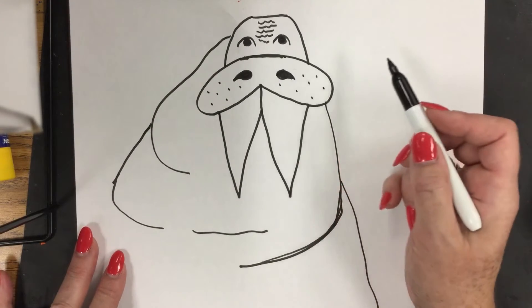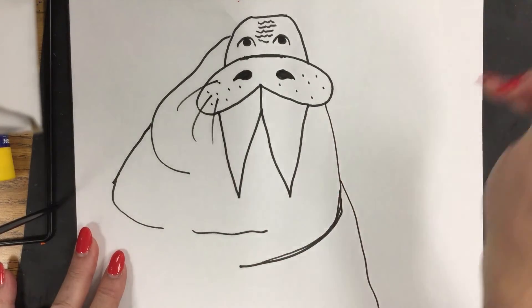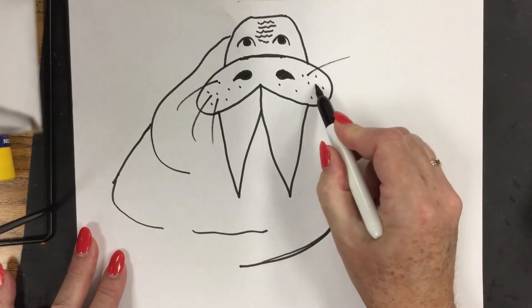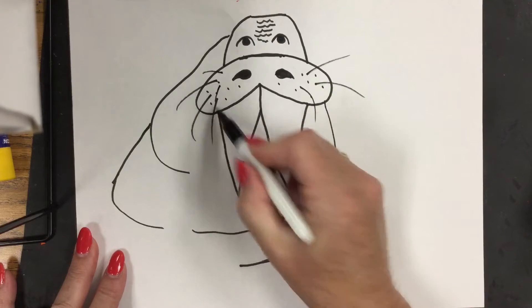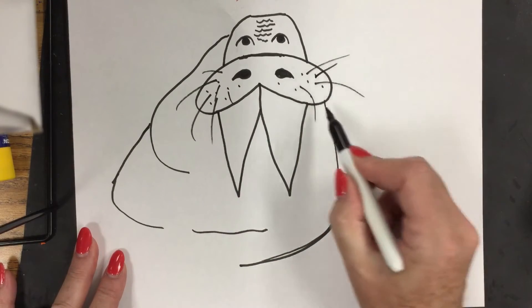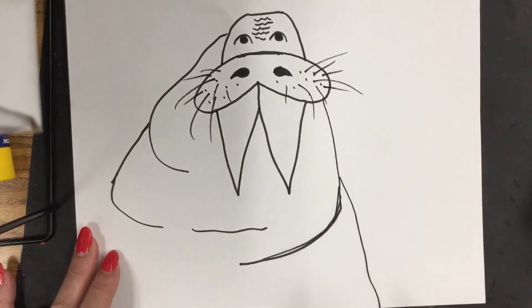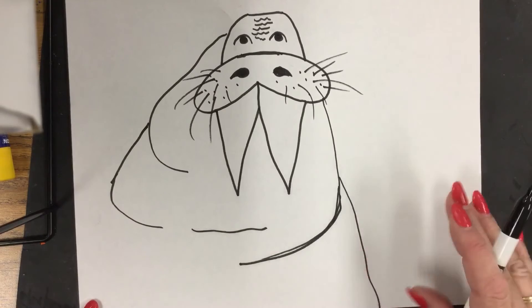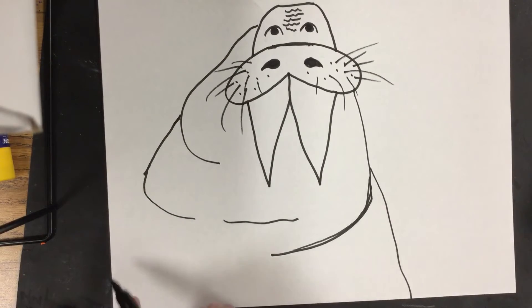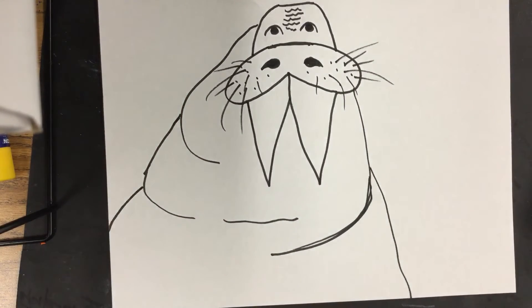We're going to put an uneven number of whiskers — one, two, three. Look how I do the whiskers: I flick them. Watch — up, sideways, down. Make some real short ones: up, sideways, down; up, sideways, down. Sideways, sideways. Make a few whiskers and make them different lengths; don't make them all really long. Now we're going to have another wrinkle on this side, and then we'll be done with our walrus — connect it to the edge of the page.